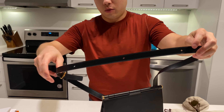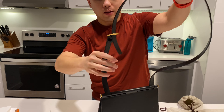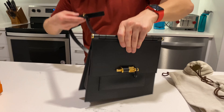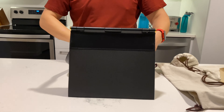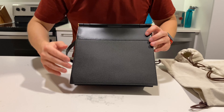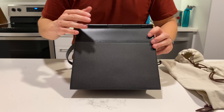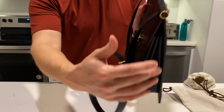You can also shorten the strap as well. There are one, two, three, four different adjustments depending on the length that you would like the strap. If I turn it around, you see we still have that nice structured look on the back, with the two different leathers — the Epsom and the Swift — and the gold hardware at the very top.